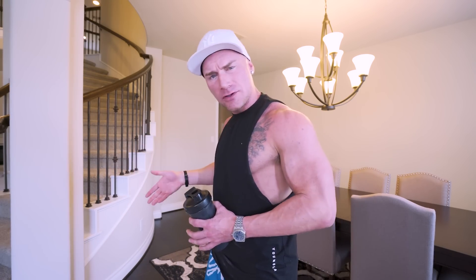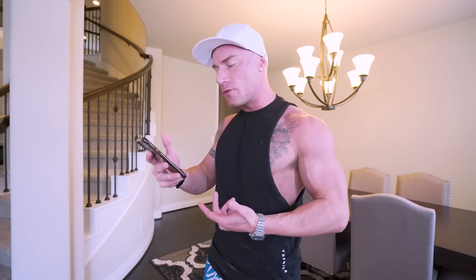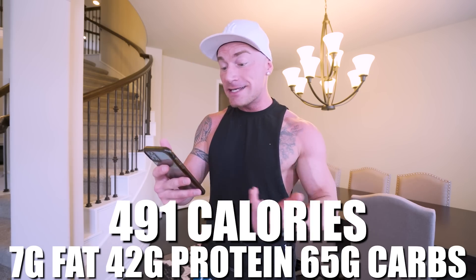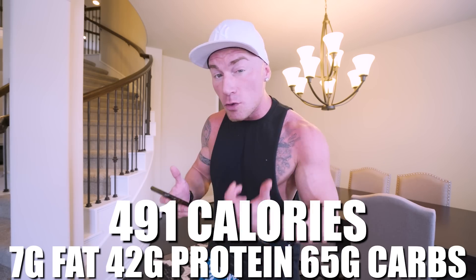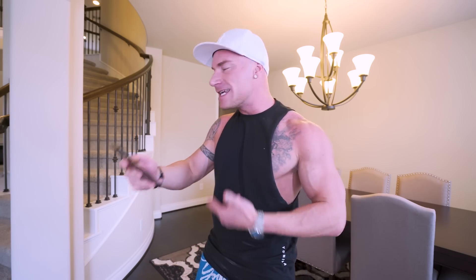I don't care who you are — you're going to love that. For the breakfast shake, greens can be an acquired taste, but putting other flavorings in with them makes it way more tolerable. For the entire breakfast, what we have is 491 calories, only 7 grams of fat, 42 grams of protein, and 65 grams of carbs with a whopping 24 grams of fiber. The micronutrients from the greens, the vitamins and minerals from the blueberries, that's going to keep our health good, make us feel full and satisfied. The addition of all that fiber keeps the digestive track on point and makes us extremely full so we're not starving right after breakfast.